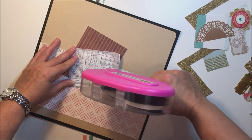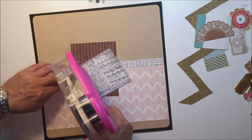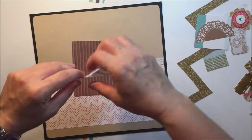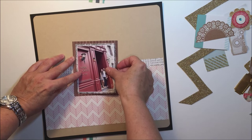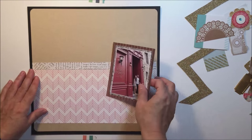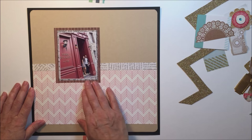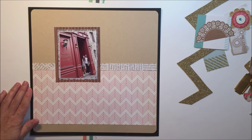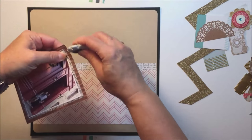I took a little bit of a pattern tissue paper from Hazel and Ruby down as a layer behind the photograph, and I'm going to stick it to that pattern paper from the Wonder collection that looks like corrugated cardboard. I thought that went nicely with the brown tones and the craft tones in the layout.